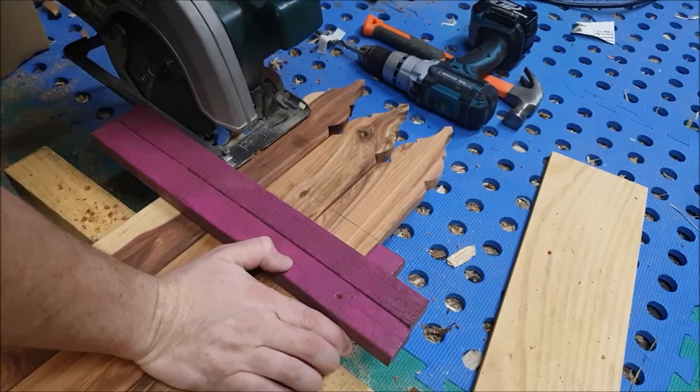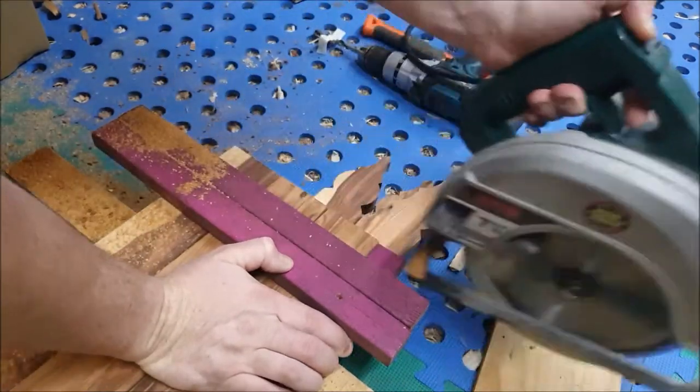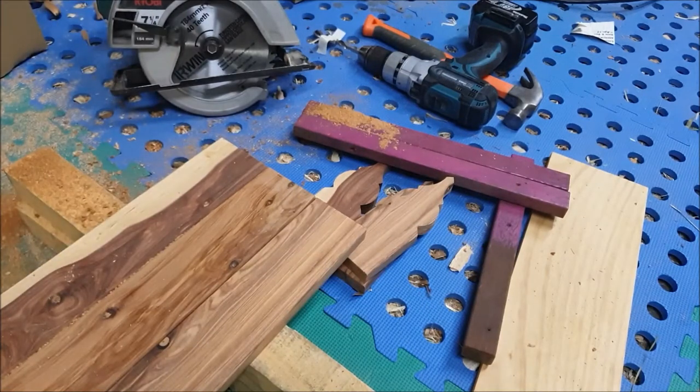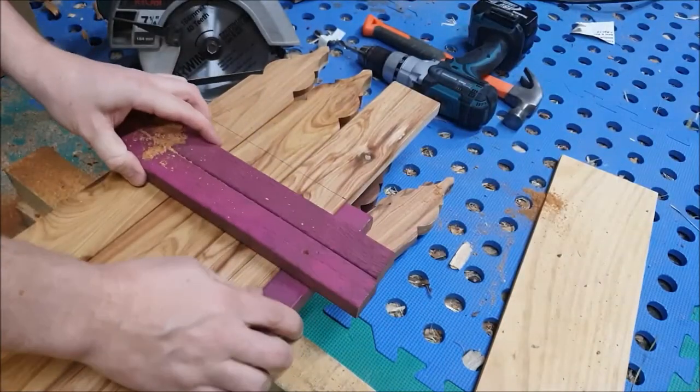I did lose my sawing jig — that's why it's got a coat of bright pink paint on it. I decided that if I'm going to lose it, I want to be able to see it in amongst all the trash in my shed. A coat of pink paint solved that problem.